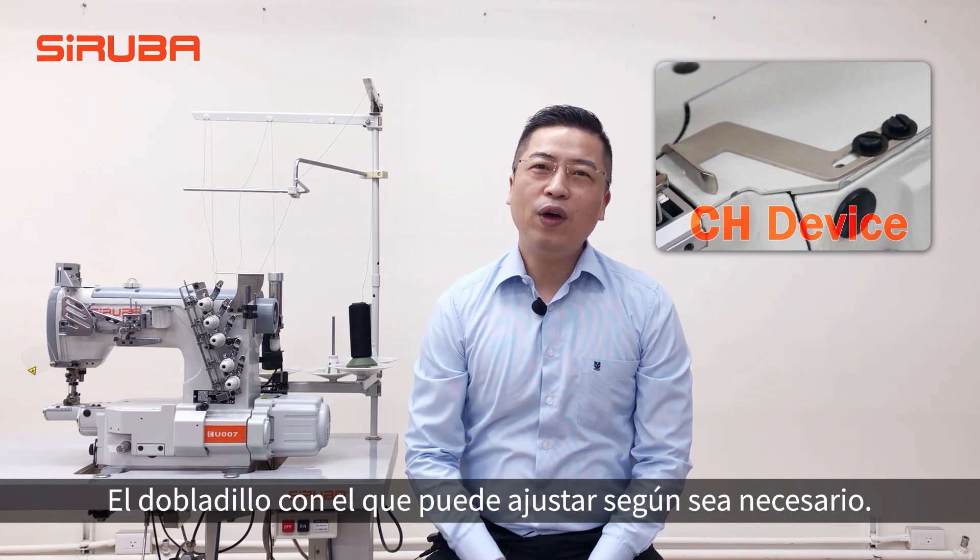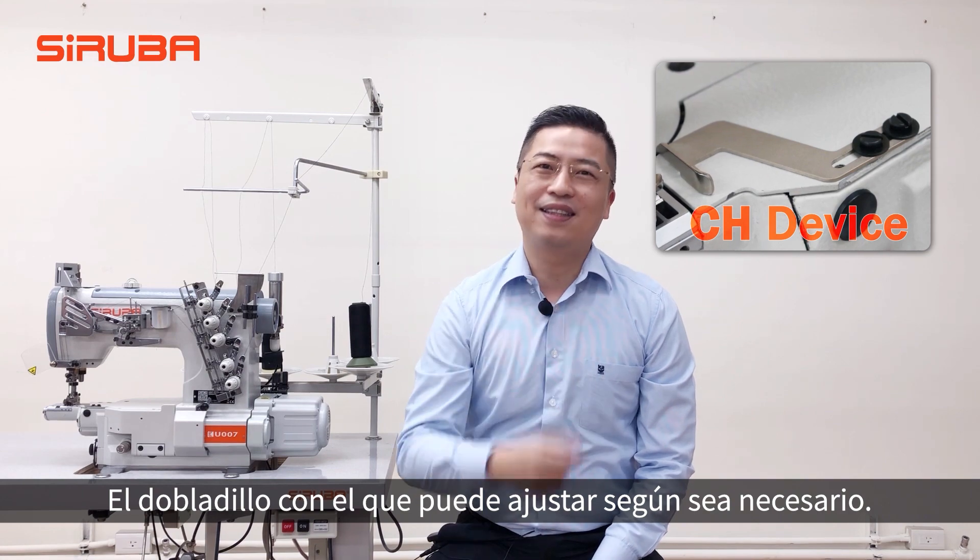As for the device, U-007 offers a CH device. The hemming width can be adjusted as needed — easy to operate.